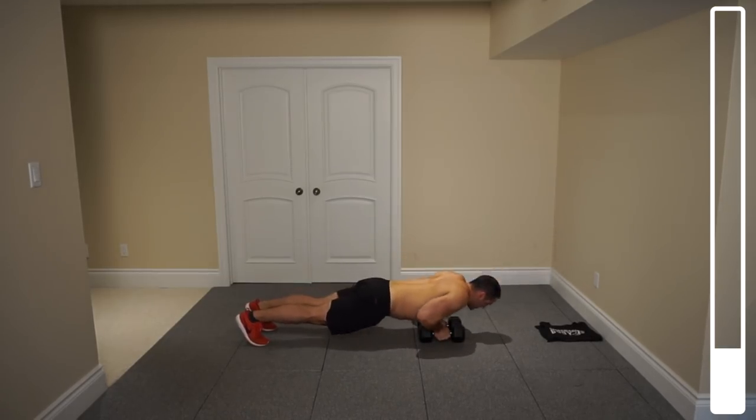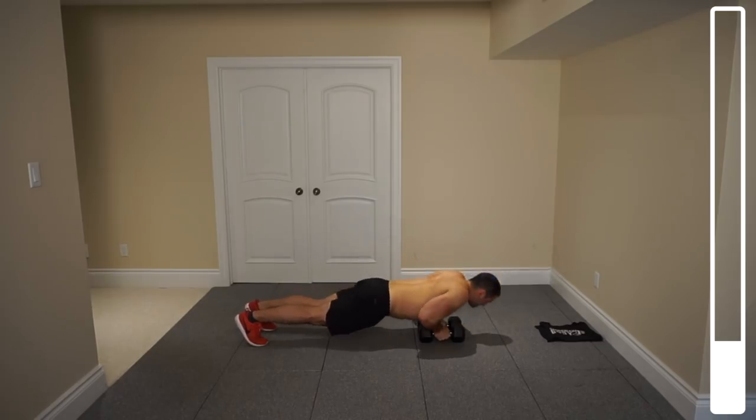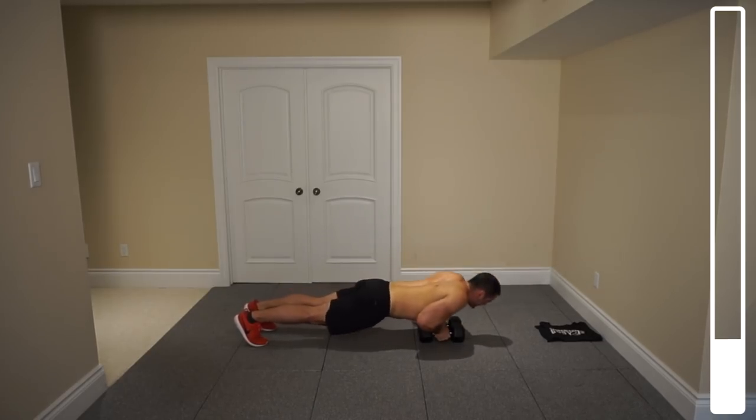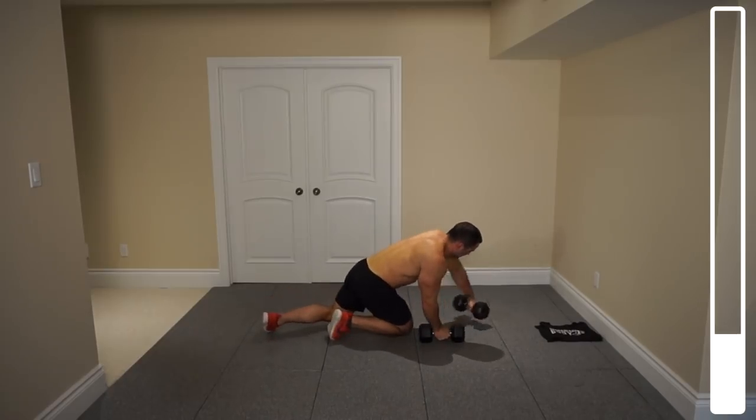Each time you're coming up, squeeze that chest. Five more. And good. Next, we're going to be getting into wide grip push-ups. Toss the dumbbells.